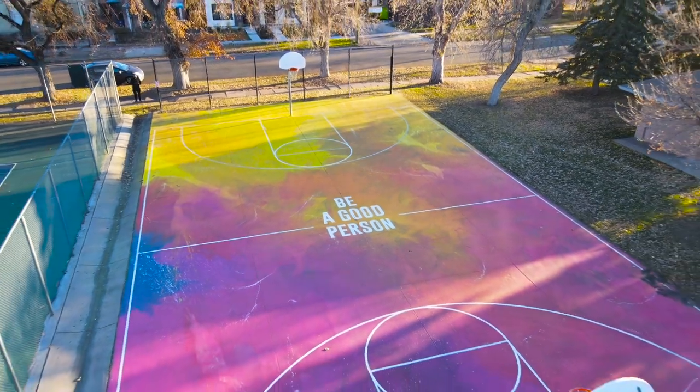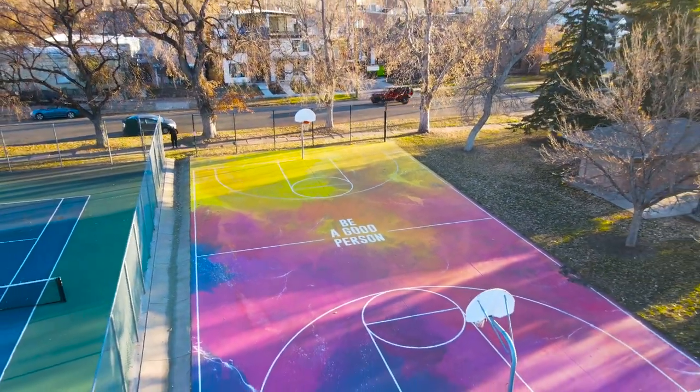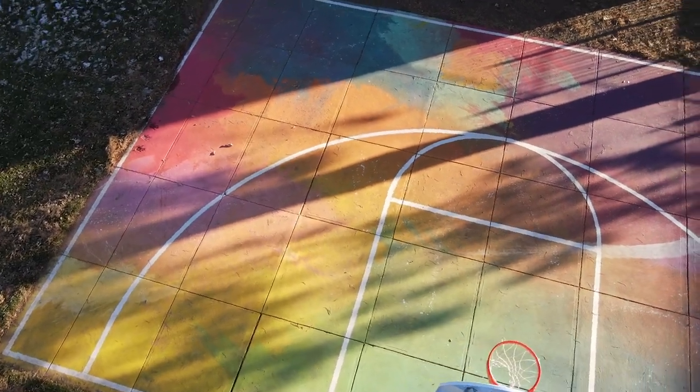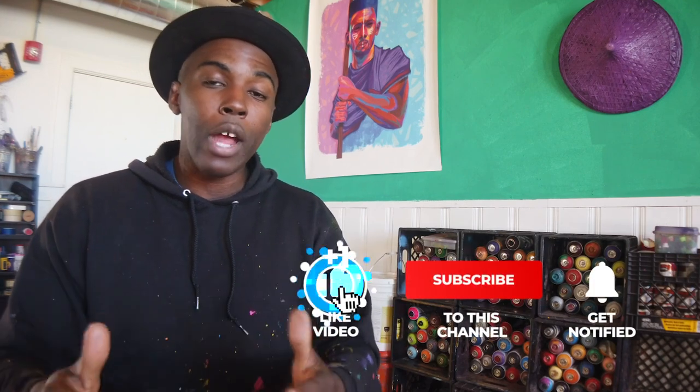Today I really want to share one of my previous projects, and that is painting a basketball court. I've done it twice and I learned a lot from it. I want to do that today because I get a lot of questions about that — trying to figure out how to demystify that so that you are able to have some of that knowledge. Make sure you like, subscribe, and hit that bell notification so that you're notified whenever I do videos like this.